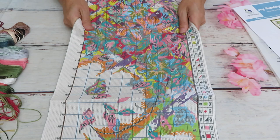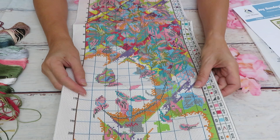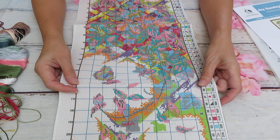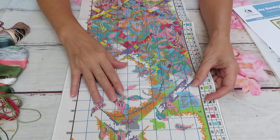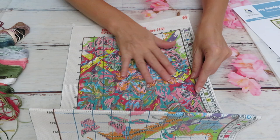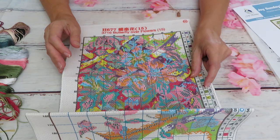I like to use 11-count Aida for stitch-along and chat tutorials because it's easier for you to see and easier for me to stitch on camera without using too much magnifying glass. This is definitely a big canvas at 11-count, which is easier to stitch. It looks like a very busy canvas, but it's not horrible — there's no pixelation.